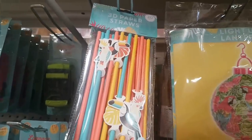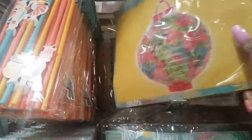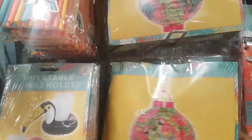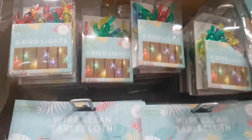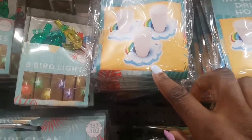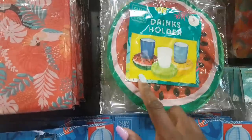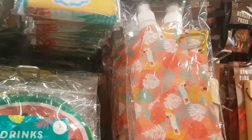Up here we have 3D paper straws in lovely colours. There's a light-up lantern — really cute, gorgeous design that would look fabulous in the garden. Up here you've got eight bird lights that look like parrots. There's an inflatable drinks holder shaped like a rainbow with a cloud — really cute.